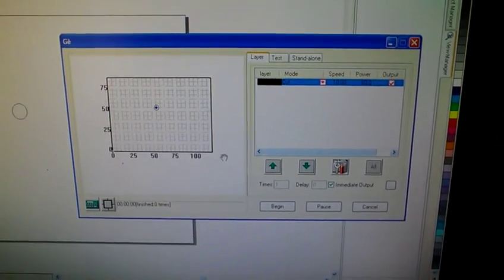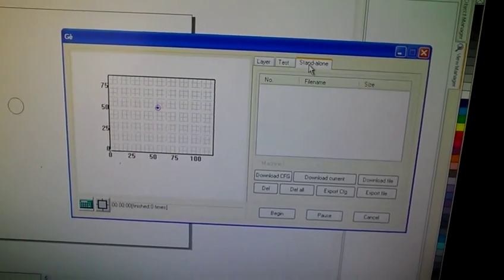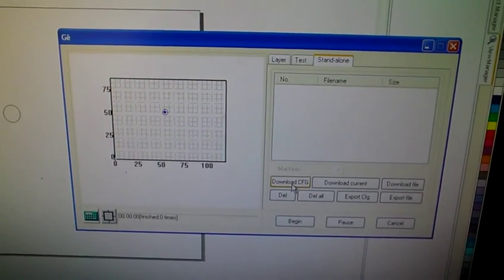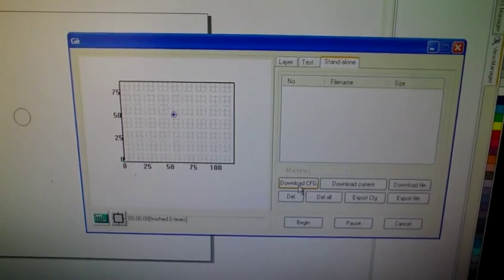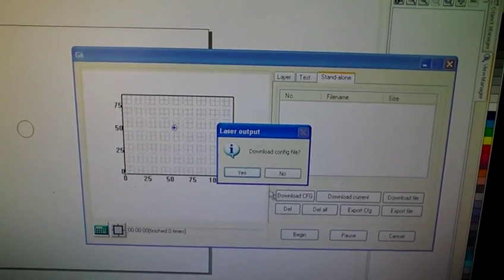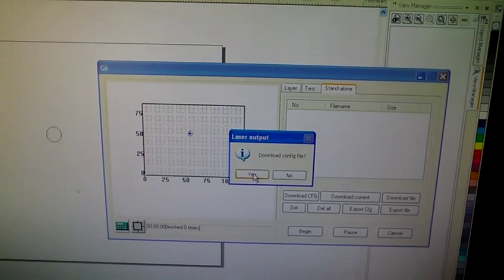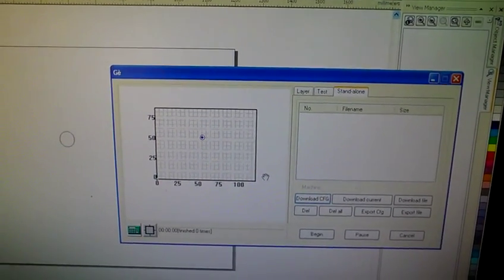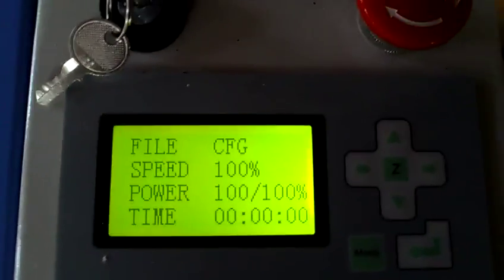Alright, so we've gotten that set up. We are going to go to standalone, and I was told to go ahead and download config. Download configuration file - yes. And the machine beeps. It says we have a file config.